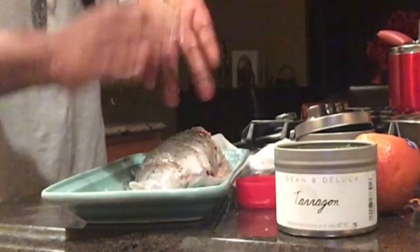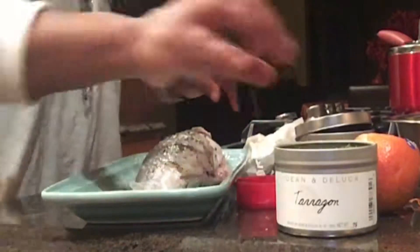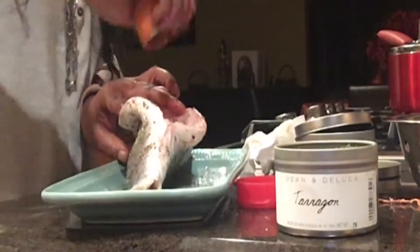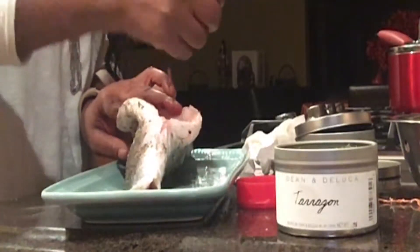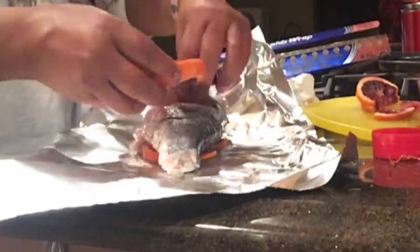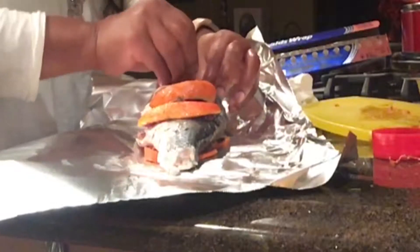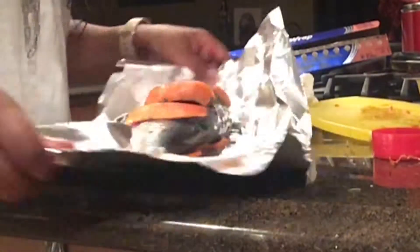One thing I did mention in the beginning is when you get a fish, you want to look in the gills and the eyes. If the eyes are clear and the gills are pink, red, or bright color and not grayed over, that means the fish is fresh. It should not have a fishy smell — it should smell like the ocean, not be slimy to the touch, and should be firm.